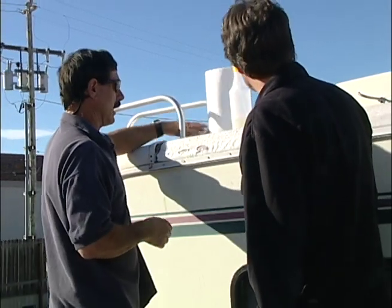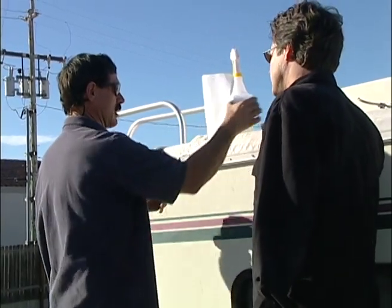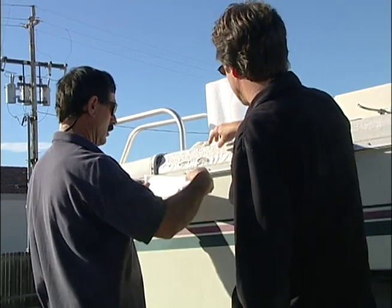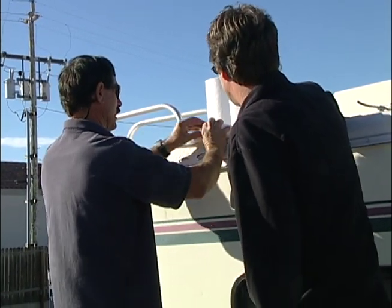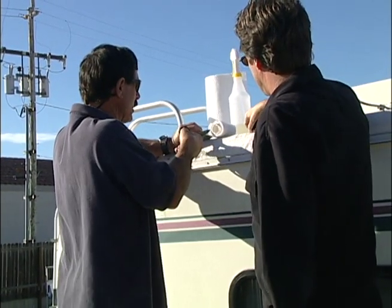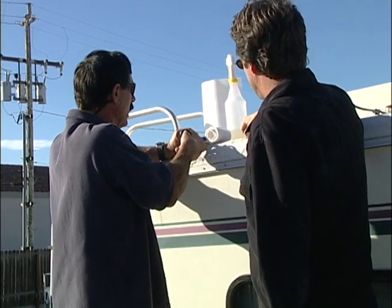Once we have that clean, we can now cut this piece of rubber roof that comes with the kit. You just measure it off and kind of hold it up here. Obviously it doesn't need to be real accurate — you just want to make sure you get at least an inch of coverage around all sides, or a little bit more.